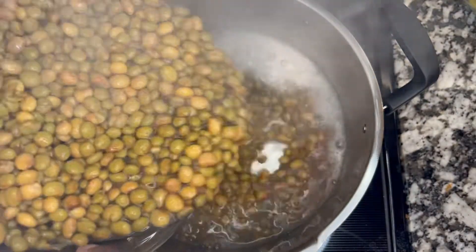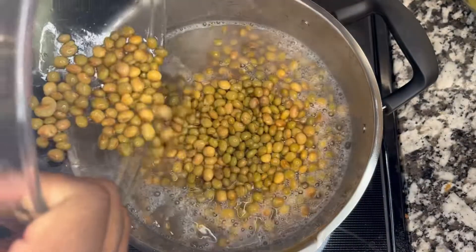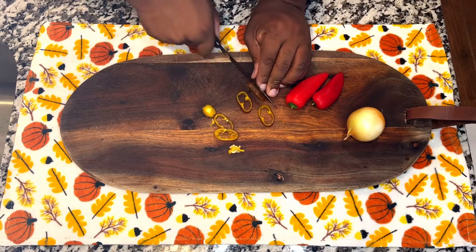On today's episode we are going to be showing you how to make gandules verdes — green pigeon peas. Don't forget that this video will have a Spanish version. Also don't forget to subscribe and like this content.